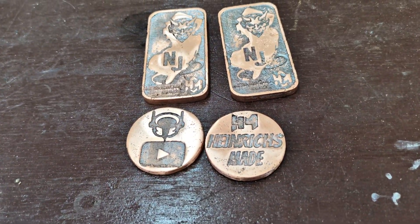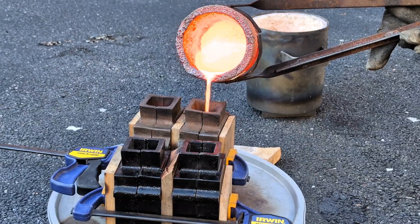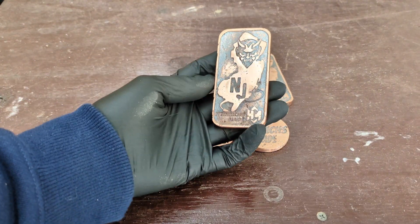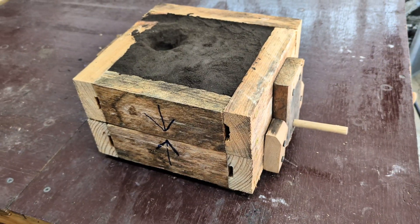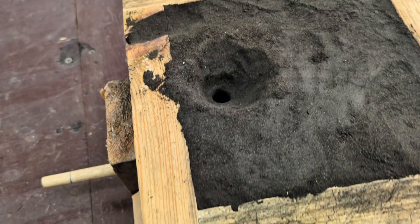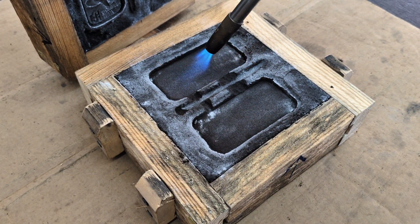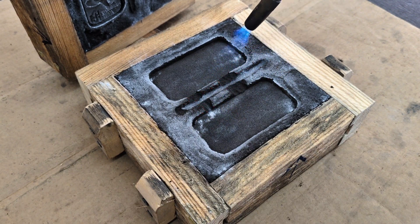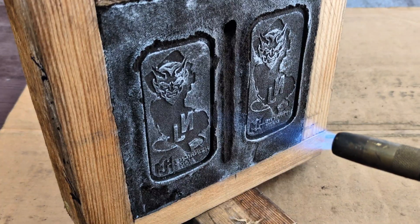In a recent video, I made some copper bars and some channel rounds using a vertical flask. I'll pin the link to that video in the description below. I think they came out pretty good, but when you pour molten metal into a vertical flask, there's a lot of turbulence, which can cause problems in your final cast. So in today's video, I'm going to be trying it out using a horizontal flask, which should give me a little bit better surface finish than I got using a vertical flask.